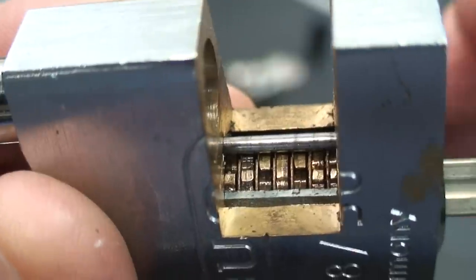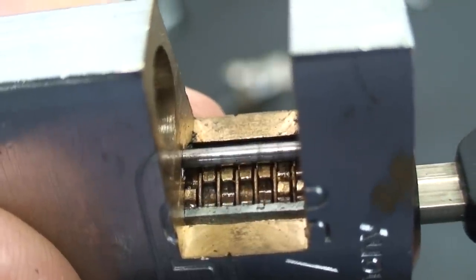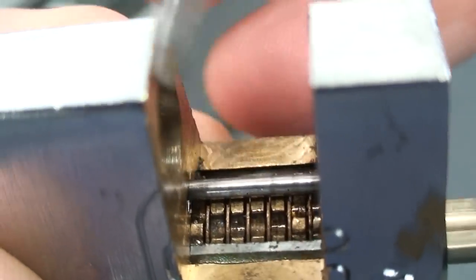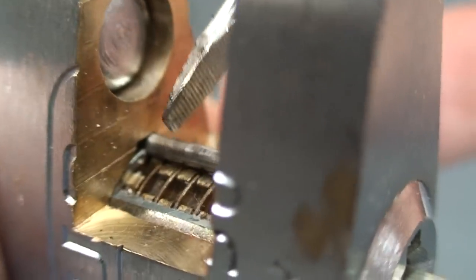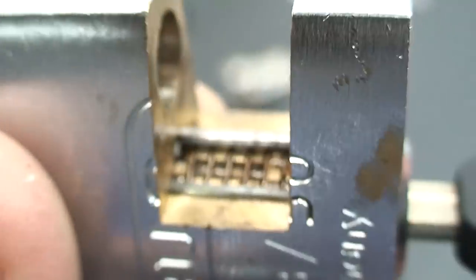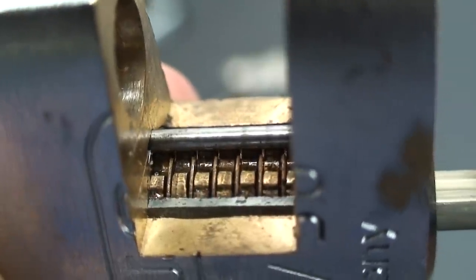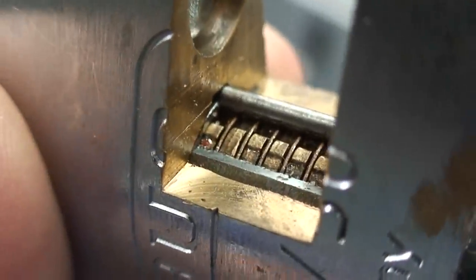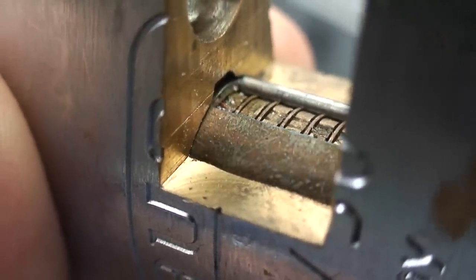When we rotate the key, those deep grooves at some point will all line up and then the cylinder will rotate. Notice on the very top there is a sidebar, and this one happens to be solid hardened steel. It fits into the groove on top, so if the grooves are not lined up on the disks, this bar will block rotation. With the proper key or proper picking technique, the deep grooves all line up beneath the bar, and then the bar falls down into that series of grooves.